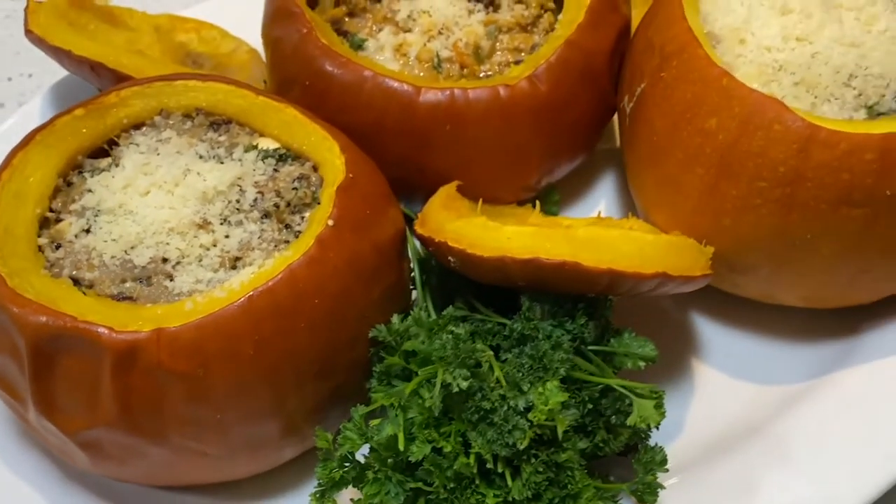Welcome, I'm Shep Rick, and today we're cooking from my kitchen to yours. We're going to do a sausage and rice stuffed pumpkin.